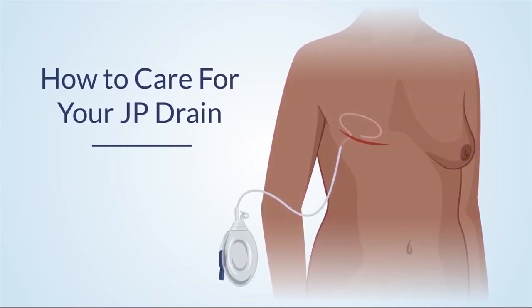This video is to help you know how to care for your JP drain. It does not replace medical advice or treatment. I will say 'you' in this video, but you can refer to yourself or whoever is helping to care for your drain.